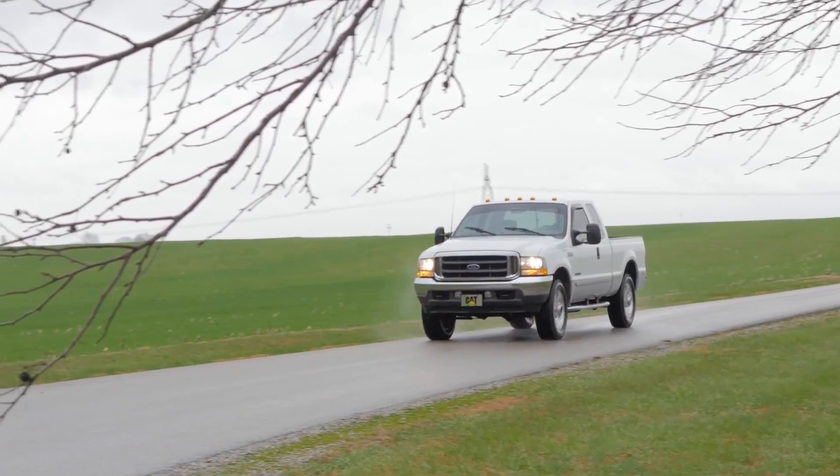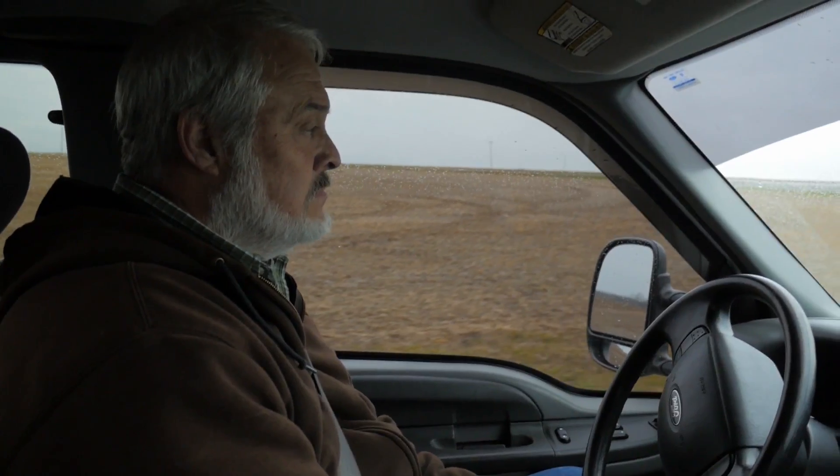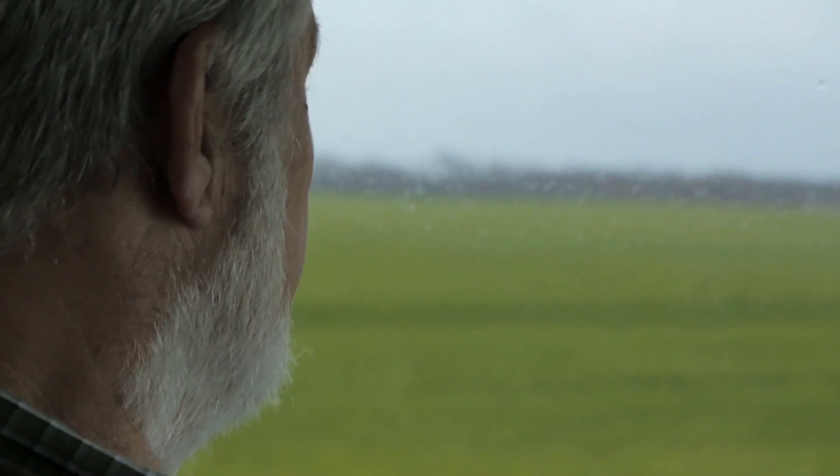A roadmap to the future begins today for Kentucky farmer Joel Armistead. Planning for the planting season begins now.